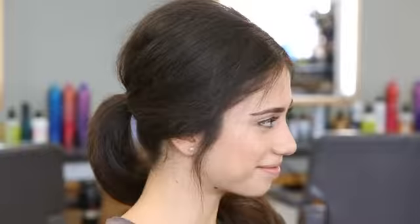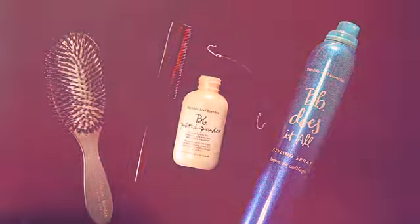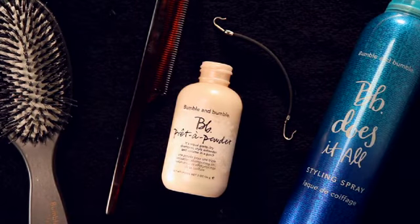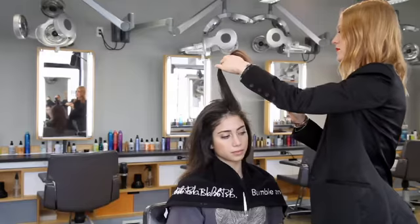Hi, I'm Tiffany. I'm a stylist here at Bumble and Bumble. I created a textured ponytail on Inez's second day hair using Pret-A-Powder. I started by applying Pret-A-Powder to the roots and crown to create some lift and volume.